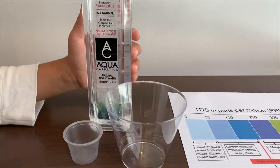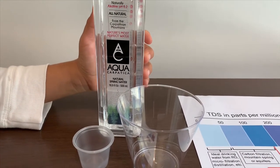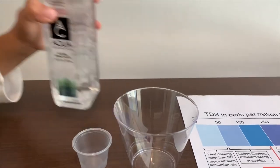This is Aquacarpetica natural spring water. It's supposed to be alkaline at pH 8.2, and it's from Romania. It costs $0.92.